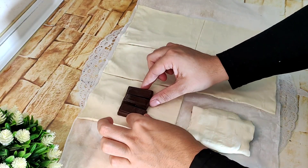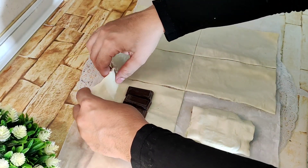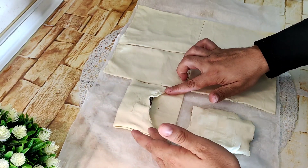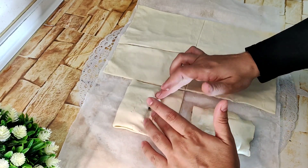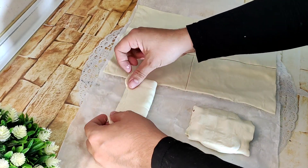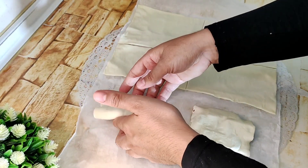Voy a añadir solamente tres para que nos podamos doblarlo bien. El hojaldre ahora en verano es importante que lo trabajéis bien frío. Lo cerramos, y le volvemos a dar otro dobladillo hacia el otro lado. ¿Veis? Muy fácil. Y lo giramos, así.